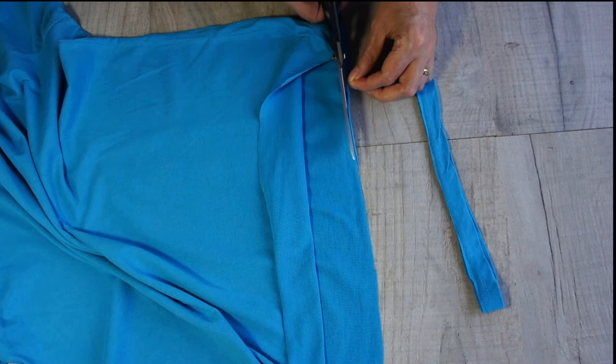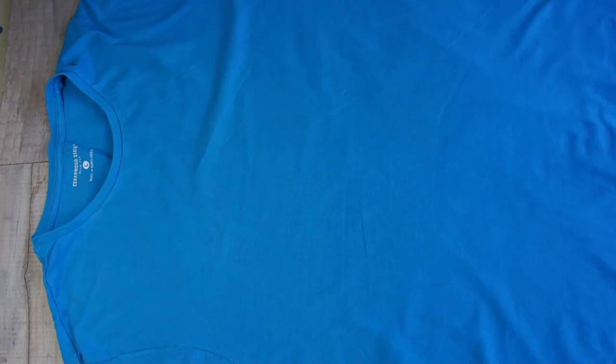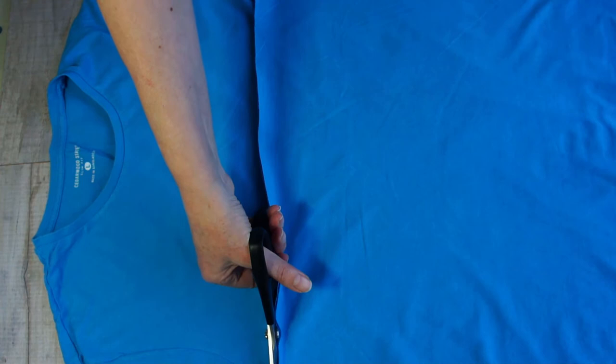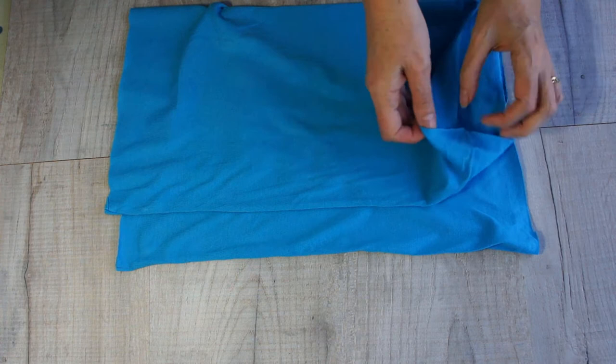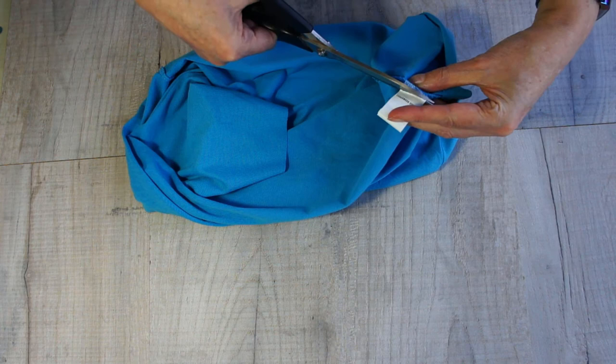Once that's completed, it's time to cut your t-shirt just below the sleeves - cut that whole top section off. This gives you a nice tube to work with. We'll come back to that top section later, but for now put it to one side. You may find labels inside your t-shirt in the seam - have a look and just cut them out, as they'll add bulk and make a mess. Now we're left with a tube of fabric.